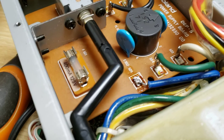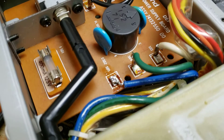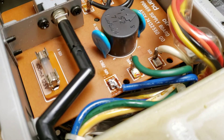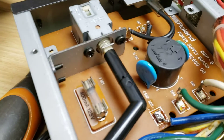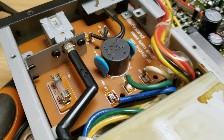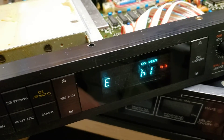So you switch those around — you desolder them and switch them over. That pad there that the blue one is on right now doesn't connect to anything else; it's just holding it there so it doesn't wave around in the breeze. The one that the green one is soldered to actually connects to the mains input through the filter and fuse. Switch those around and your unit can happily run off 120 volts without wearing out the transformer or your beautiful vacuum fluorescent display.